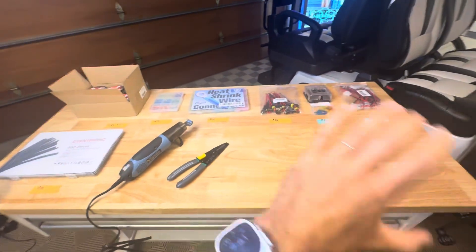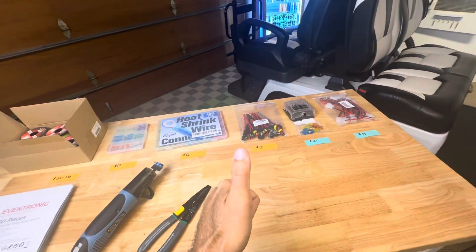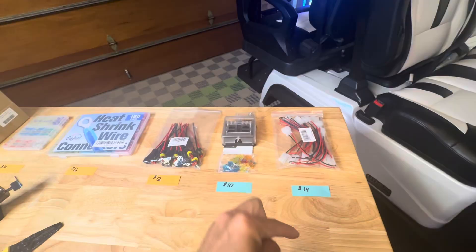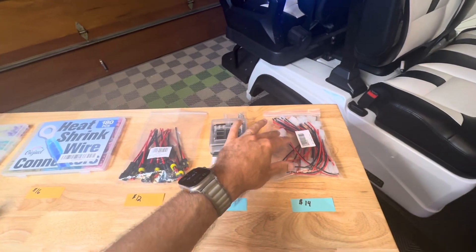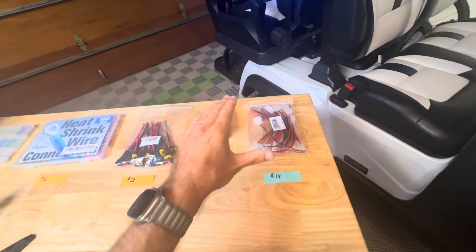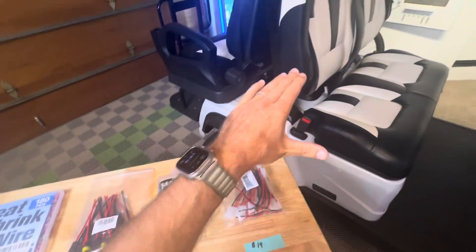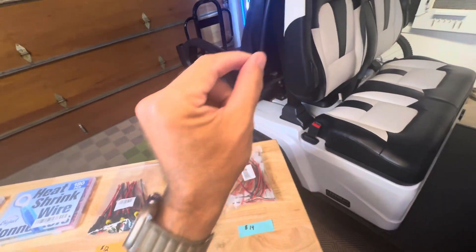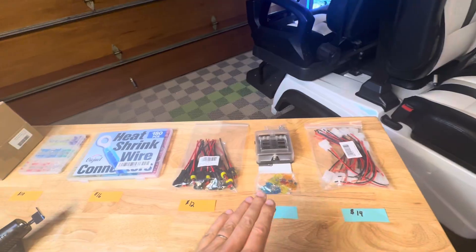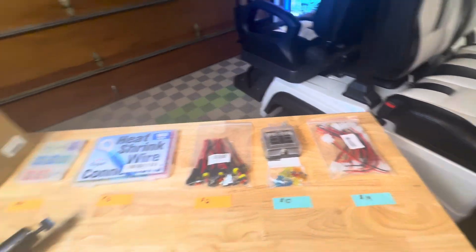Everything we're going to use today is readily available on Amazon and you can have it next day, which is pretty cool. All the links are going to be in the description below and you're going to want to click on those exact links, especially for some of these connectors, because these are ones that I've had to order a couple different versions of to find the right ones with the right pin offset so that they're plug-and-play into our Evolution Cart. So make sure you use the exact links for some of these T-connectors and different products.